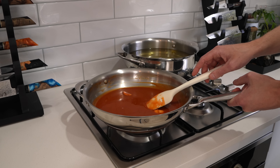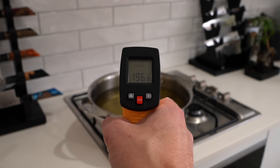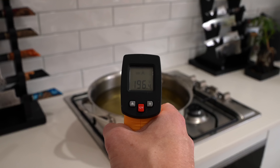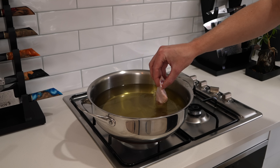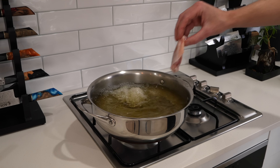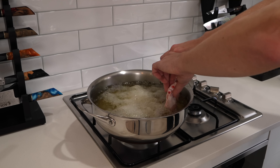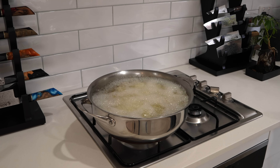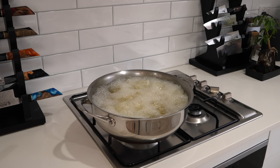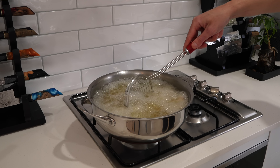Once our oil is at the 190–200 mark we're ready. Very carefully place our wings in, away from us so the oil doesn't splat back. Do this in batches — we don't want to overcrowd the pan, otherwise the oil will rise too far and you'll have overspill, which is very dangerous. Cook these for about 10 to 12 minutes until they're beautifully golden brown.